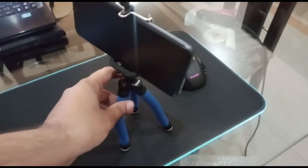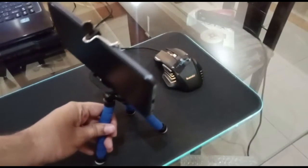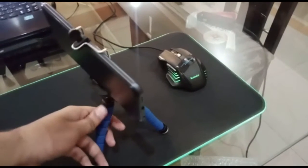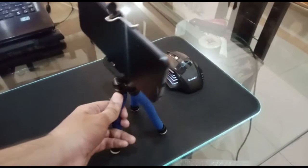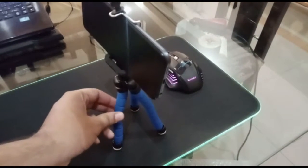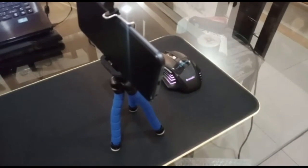The mobile is stuck in the holder and it is not very safe. If you want to bend it, it won't hold well in this price range. Overall it is a good tripod stand and I recommend it — if your budget is limited, it is a better product for the price.